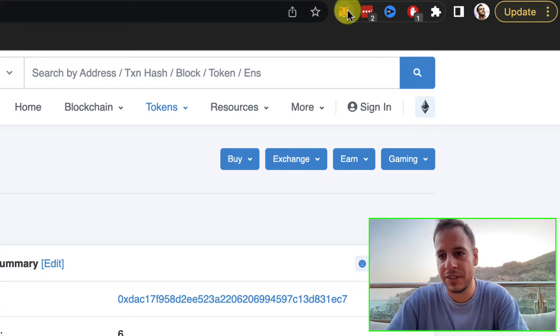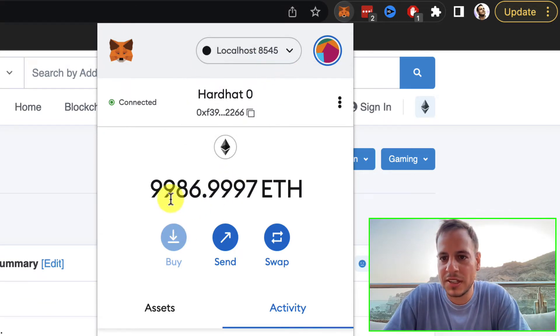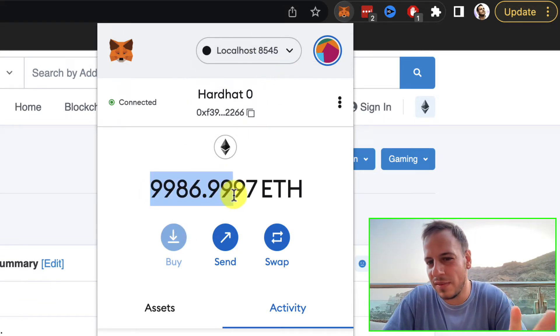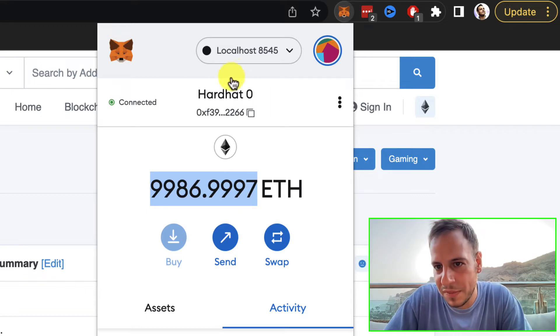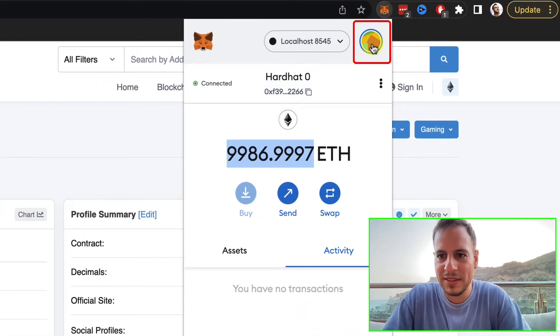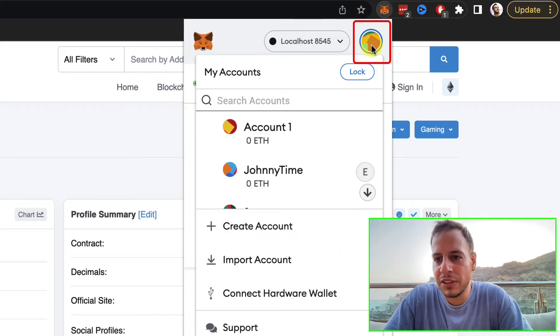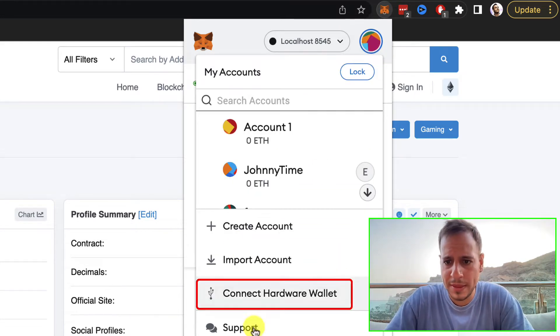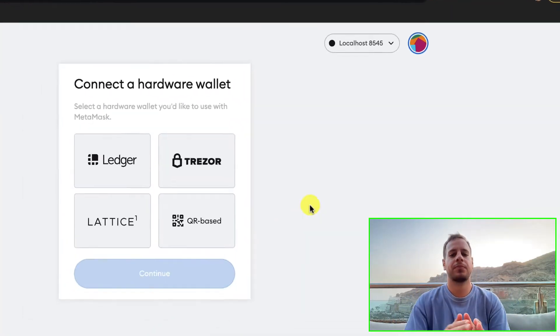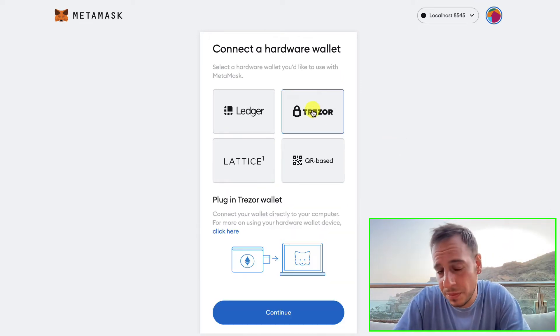Once the Trezor is connected, click on the MetaMask extension in your Chrome browser. This is just an example wallet. Click on the avatar icon in the top right corner and then click on 'Connect Hardware Wallet'.